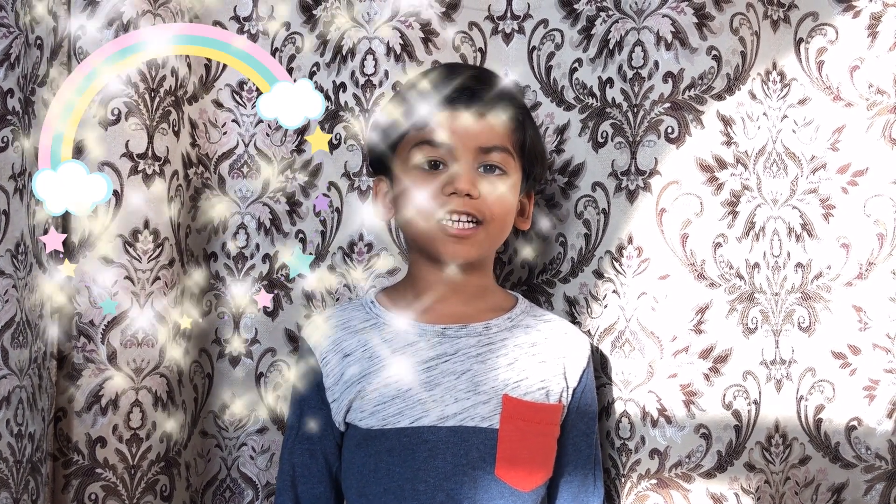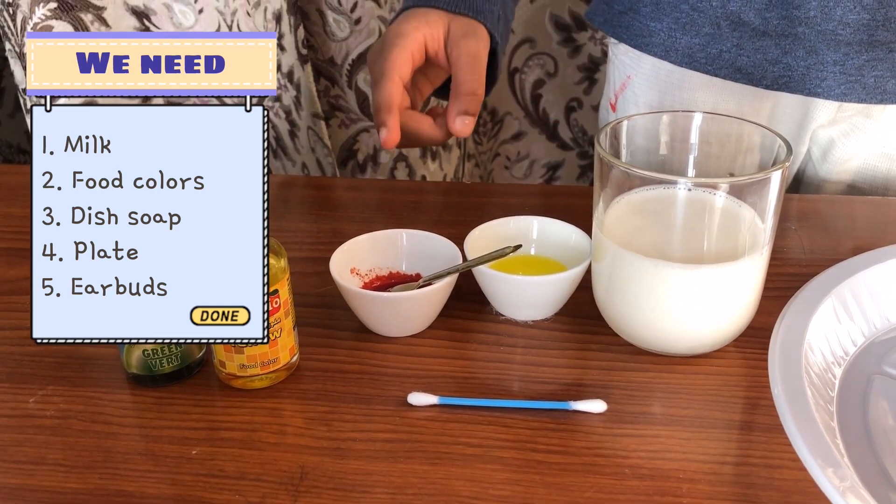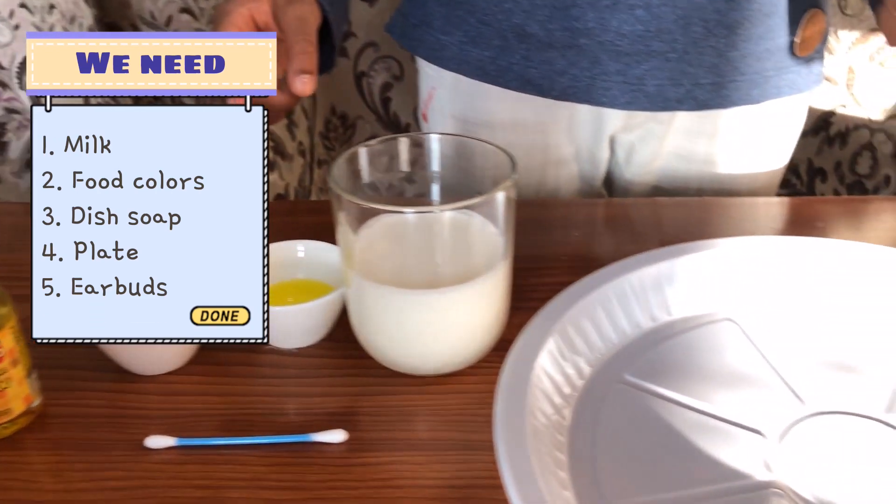Hello friends, my name is Mohamad Zaid. I am going to show you how to turn milk into a rainbow of crazy colors. So let's get started with the items we need: milk, dish soap, food colors, and a plastic plate.